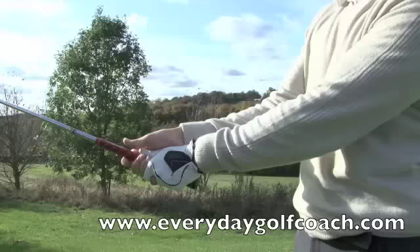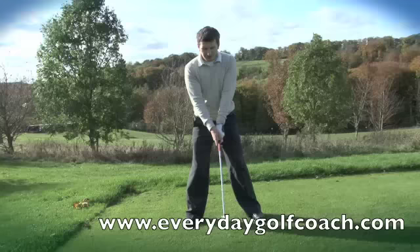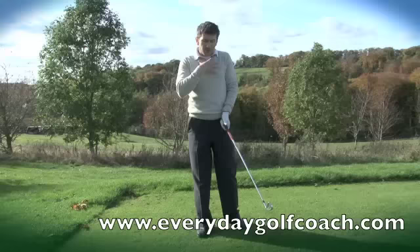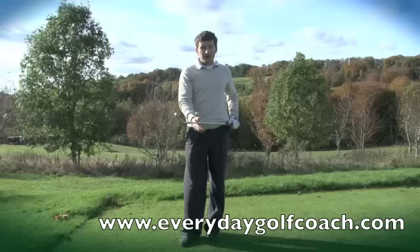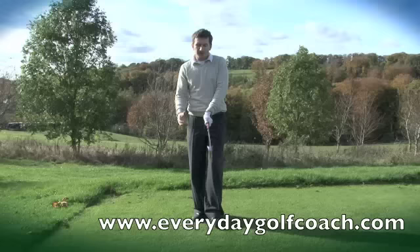Any swing that doesn't have wrist hinge is going to be seriously struggling for power. A swing without hinge will be short of power, so to create power it's going to have a lot of body motion — and you may have seen a few swings like this on the driving range. Trying to create all your power with the body and not using your hands effectively is certainly going to cost you balance, and it's definitely going to cost you speed and control over the club head. What we need is the right balance between the correct hand action and also the correct body motion.